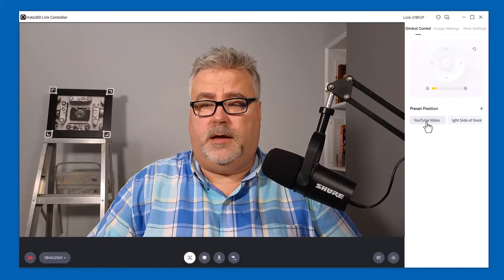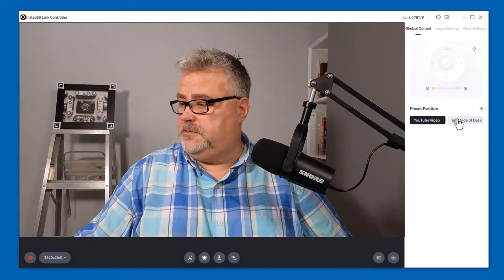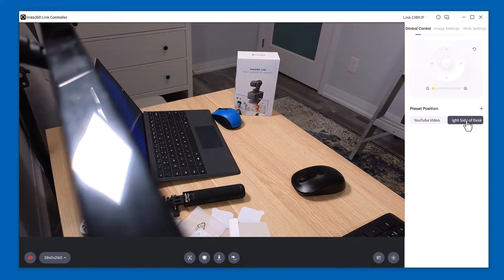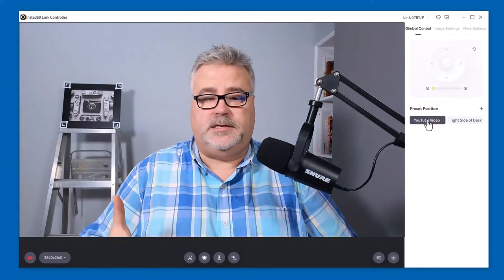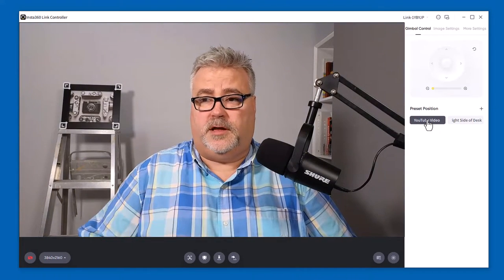I've set up a shot for YouTube — there it is. But I've also set up a shot for, let's say, the right side of my desk, where you might want to place a product you're talking about or something of that nature. And then just as quickly return back to this view here as well. So you can set those different presets.